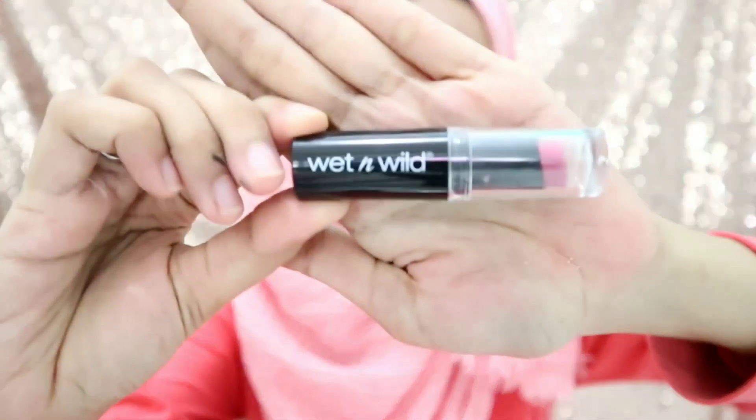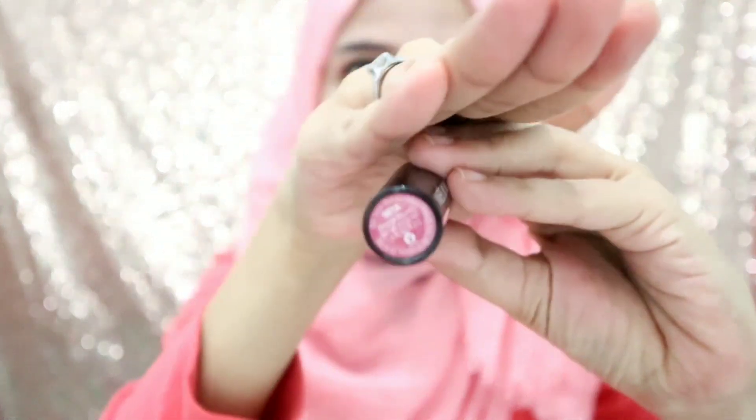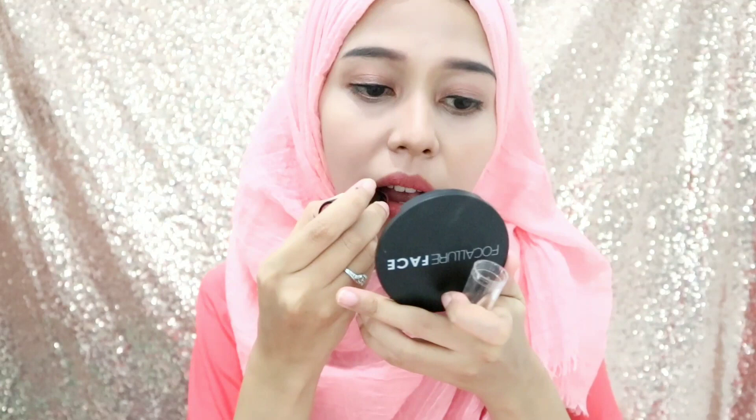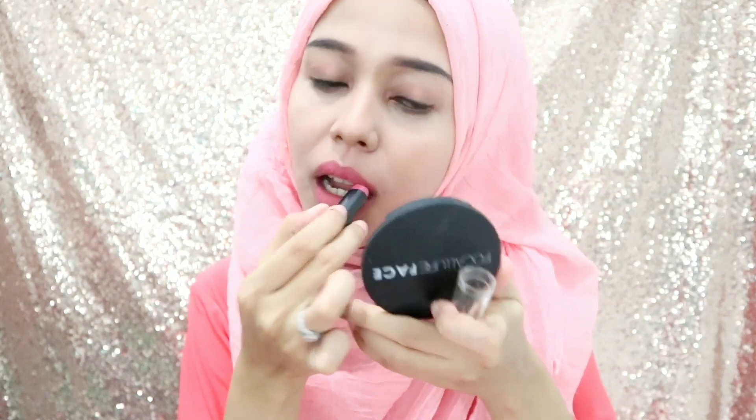Terus setelah itu aku pakai lipstick. Ini aku pakai lipstick dari Wet and Wild, yang nomor 9881 Smooth Mouth. Tuh, aku pakai lipstick dulu. Karena makeup aku itu natural di mata, natural di sini juga, natural, blush on juga belum keliatan banget. Jadi lipstick aku agak kasih warna biar muka aku enggak keliatan flat kayak gitu.